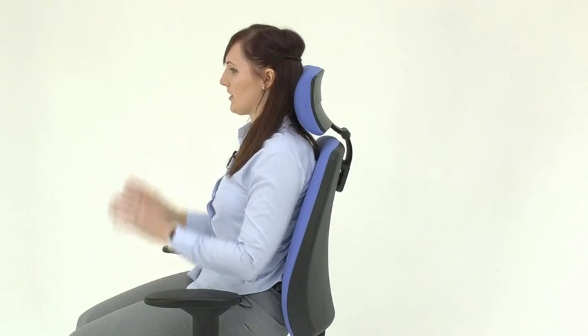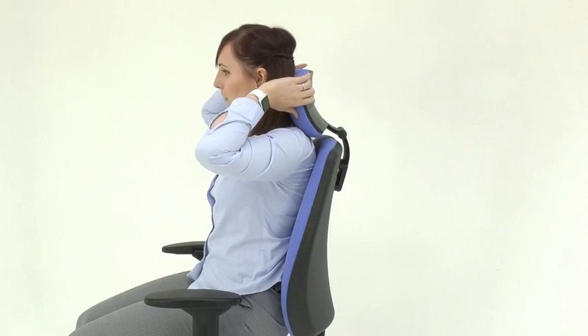Lastly, the headrest is adjustable in its height and also tilt.